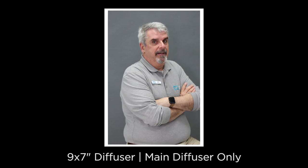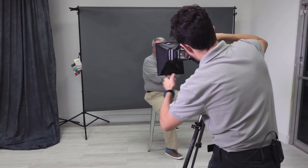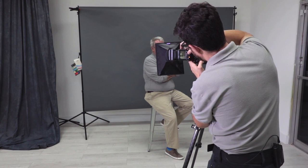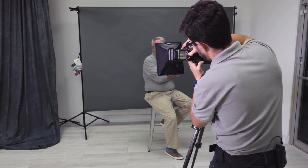Now we're going to add the secondary diffusion panel and take another example image. I'm going to go ahead and add about two stops of exposure compensation for the flash.